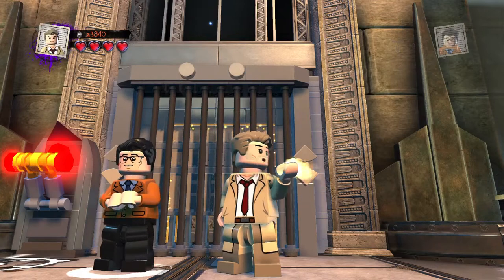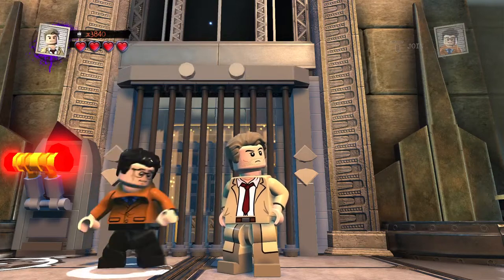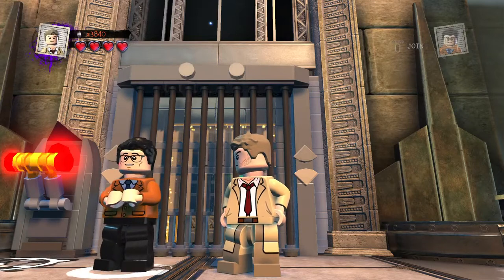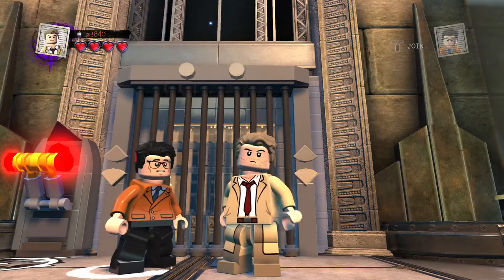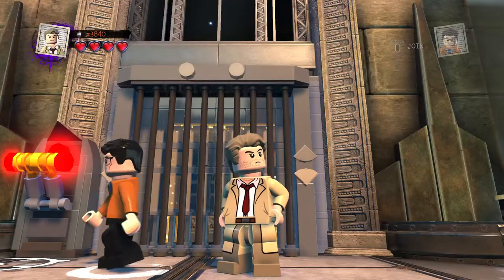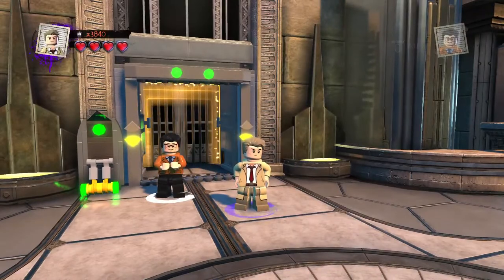Welcome back to LEGO DC Supervillains Custom Builds, here again for awesome, exciting LEGO customs. Today I continue on the customs of LEGO DC Supervillains Custom Builds, and we are now beginning with custom number one of six.